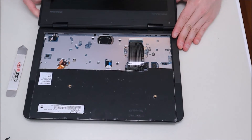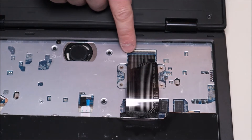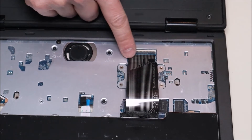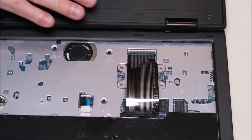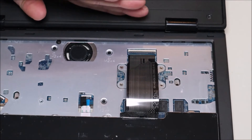I'll zoom in so I can show you how to take that off. This is a very standard ribbon cable clip. It's got a black pin that's connected to the white port that the ribbon cable goes into. The black plastic pin or clasp folds down to hold the ribbon cable in and then pops up to release the ribbon cable.